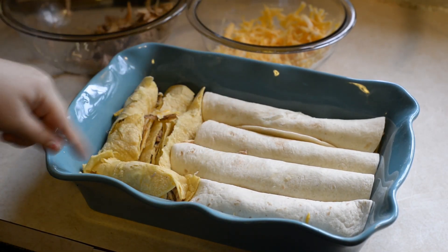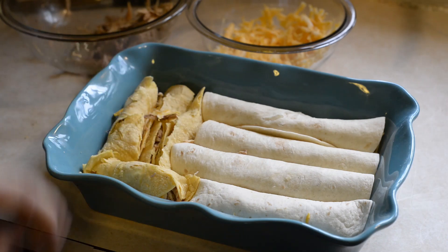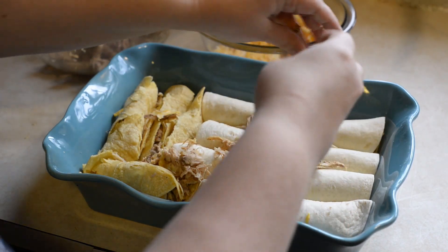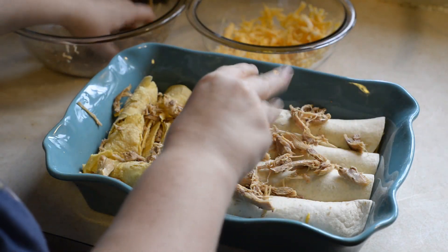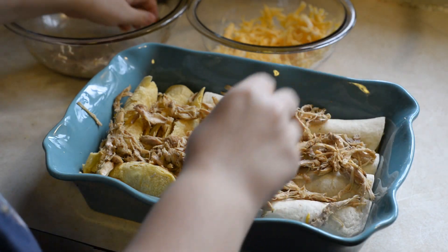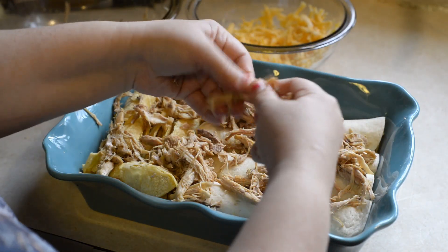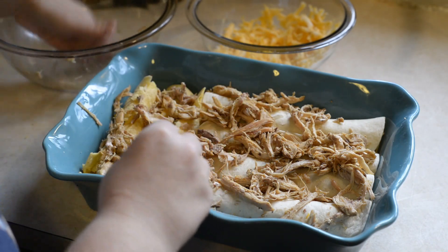I got my flour tortillas and then I butchered my corn tortillas. I should have fried them in some oil but I didn't. I think I'm going to just use the rest of the shredded rabbit over top. When you debone rabbit, you really need to make sure you don't get any bones.